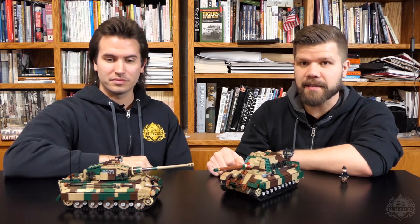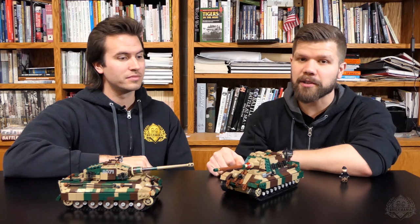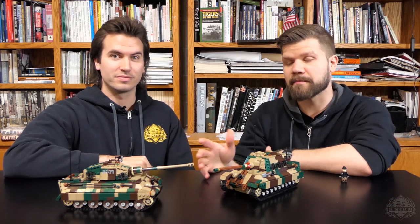That's the review of the Tiger II designed by Cody Ocel. For more information, please check out brickmania.com. Thank you for watching.